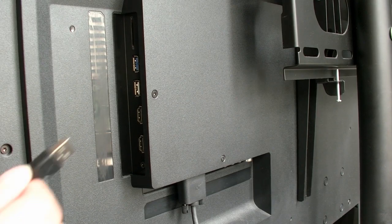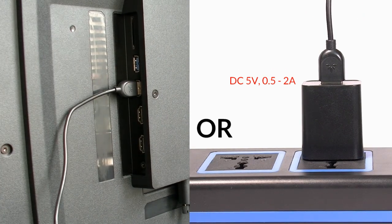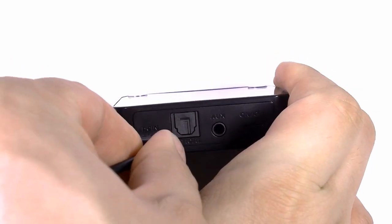First, power up the Audicast with the USB cable provided. You can plug it into a TV, a PC USB port, a phone charger, or any USB charger that supports 5V to 500mA to 2A for power.